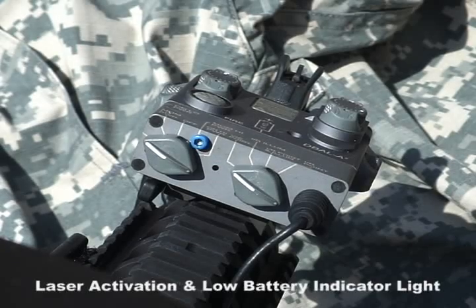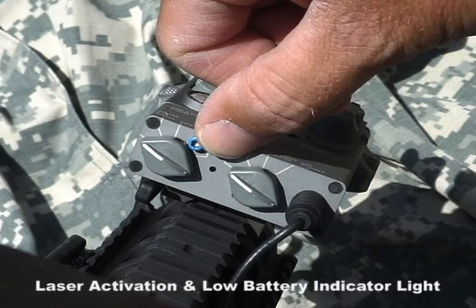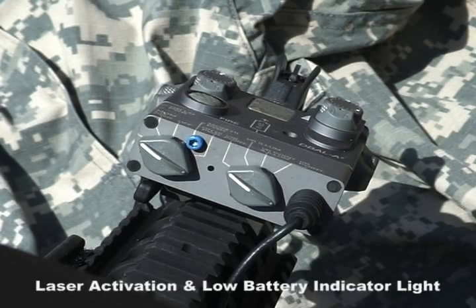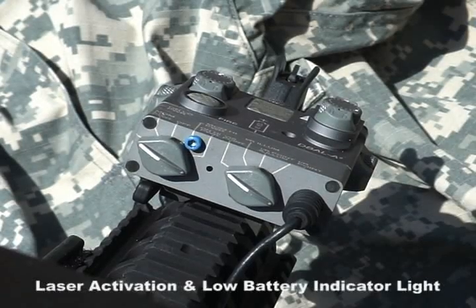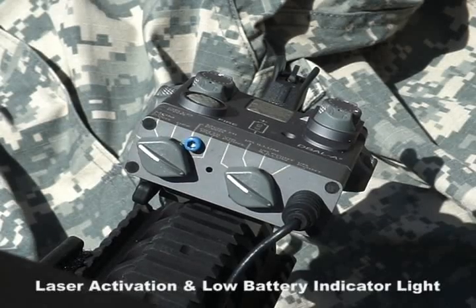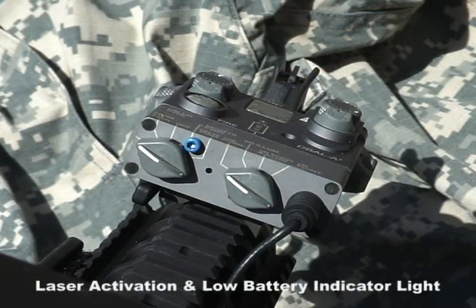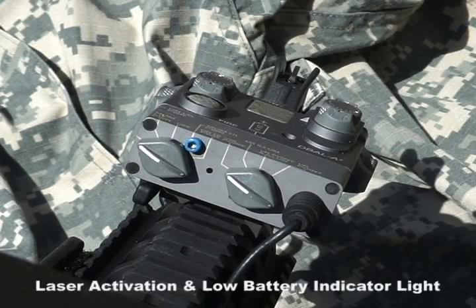Also on the back of the D-Ball A2 housing, you'll notice an LED port located between the laser activation switch and the laser mode selection switch. The LED is a laser activation and low battery indicator light. So even when you're using an infrared laser or illuminator that you can't see, you'll know that you have an active laser if the LED light is on. The LED port also acts as a low battery indicator — if the LED begins flashing, it indicates approximately 30 minutes of battery life is left, and you should change the battery immediately.